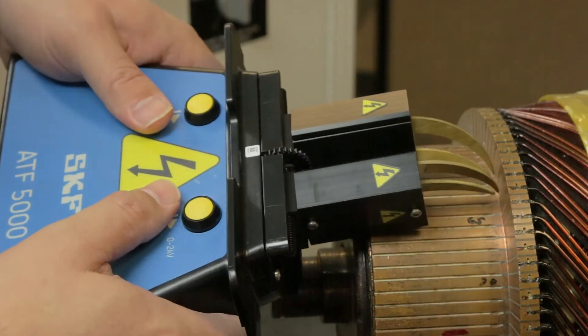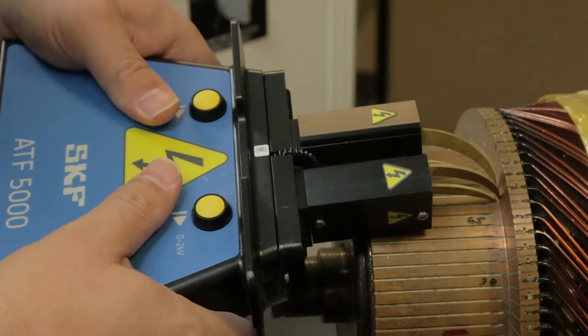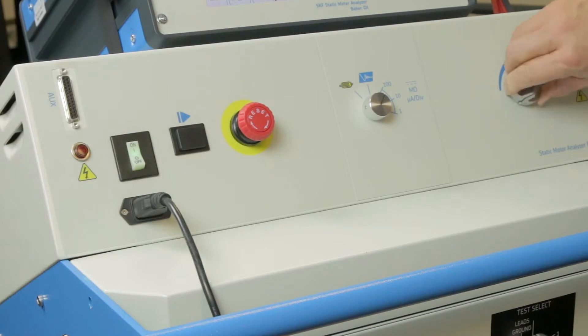Adjust the claws to match the separation of the commutator bars. Power on the PowerPak and the DX. Verify that the voltage control knob is set to zero.